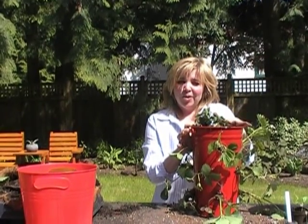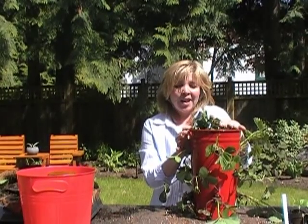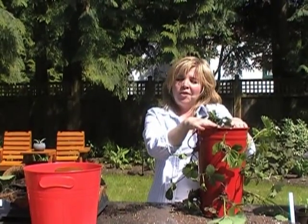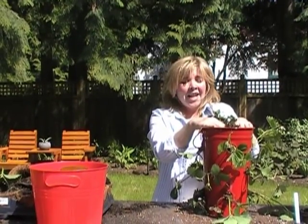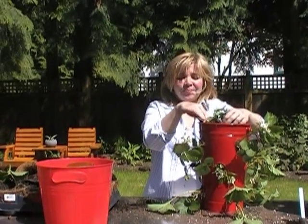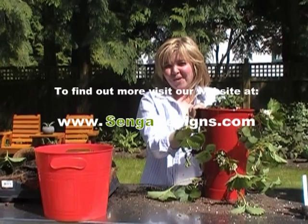If you want any more tips, please visit our site at www.sengadesigns.com, where we're blogging A Year in a Sustainable Garden all the time. Check out what's going on with our edible green roofs — we have bees — and additional ideas for creating containers and growing more edibles in your garden in a fun, funky, and decorative way. Thanks for watching.